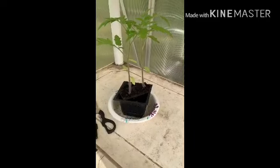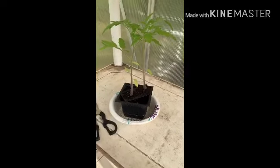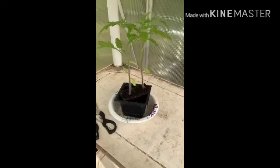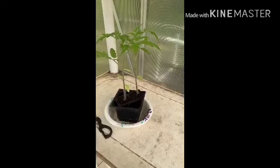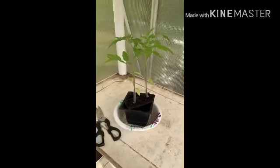I got the baking soda, put it in the water, and poured it inside this little bowl here, letting it soak up the baking soda water. I'll keep tabs on it and see if it's doing better than the rest of my tomato plants, which I germinated at the same time.